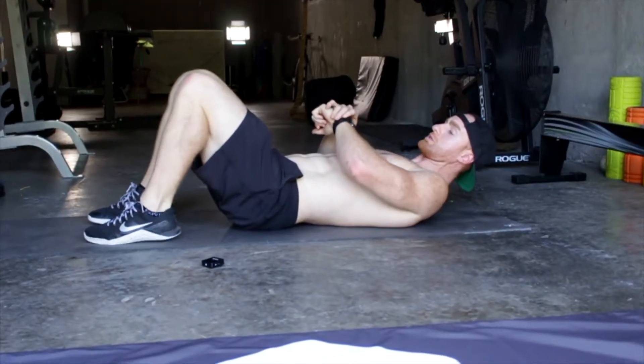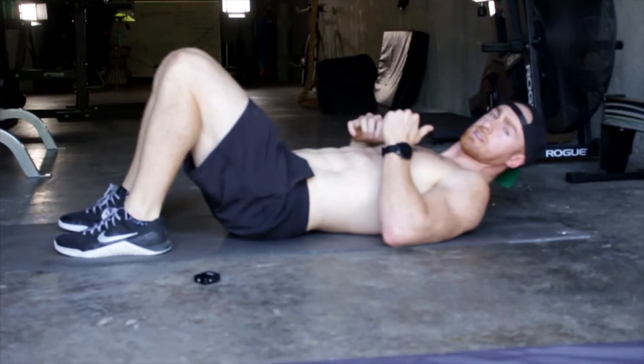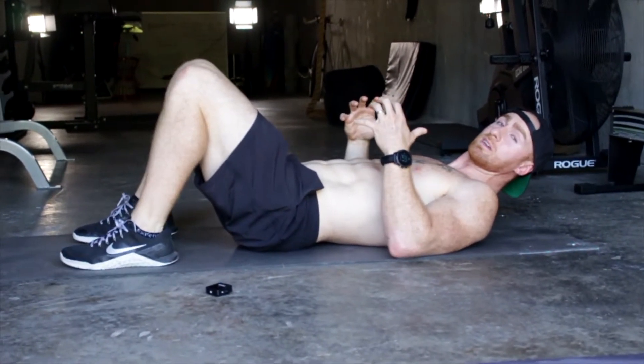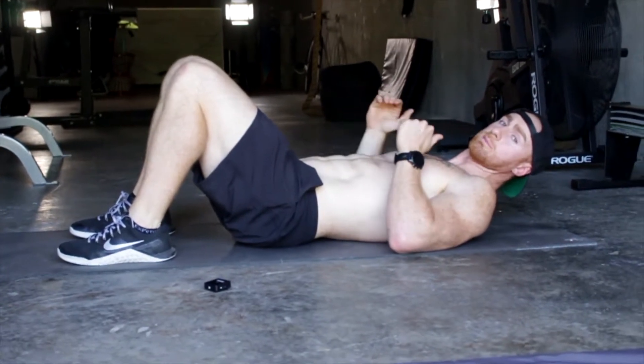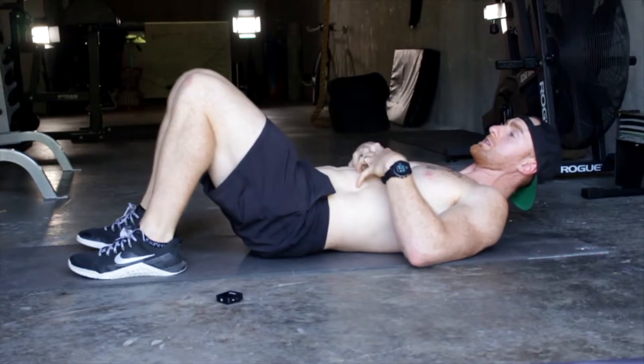I'm going to walk you through one of the most important positions in everything we do. The stronger your core is, the stronger everything else is going to be, the more weight you're going to be able to do, the more demand you can have on your body. So all for me starts at core strength.